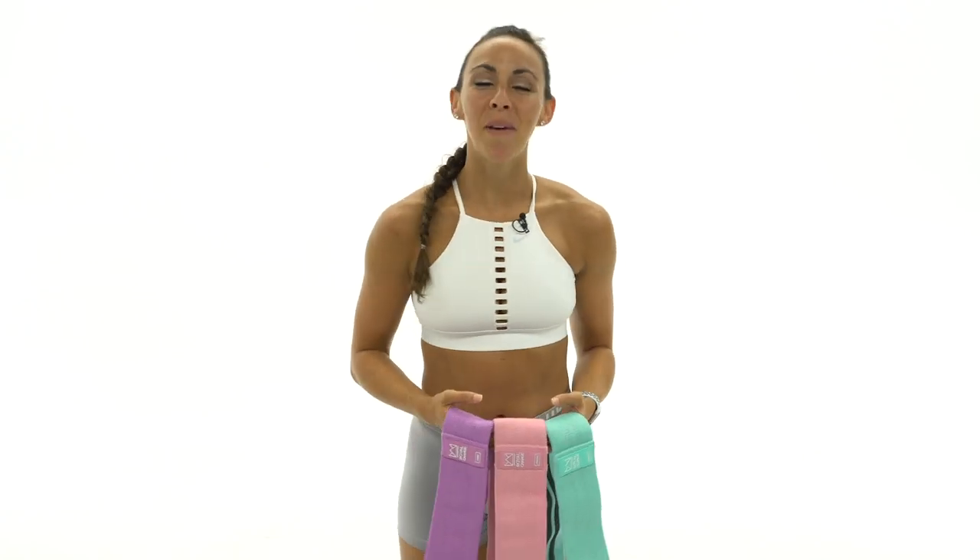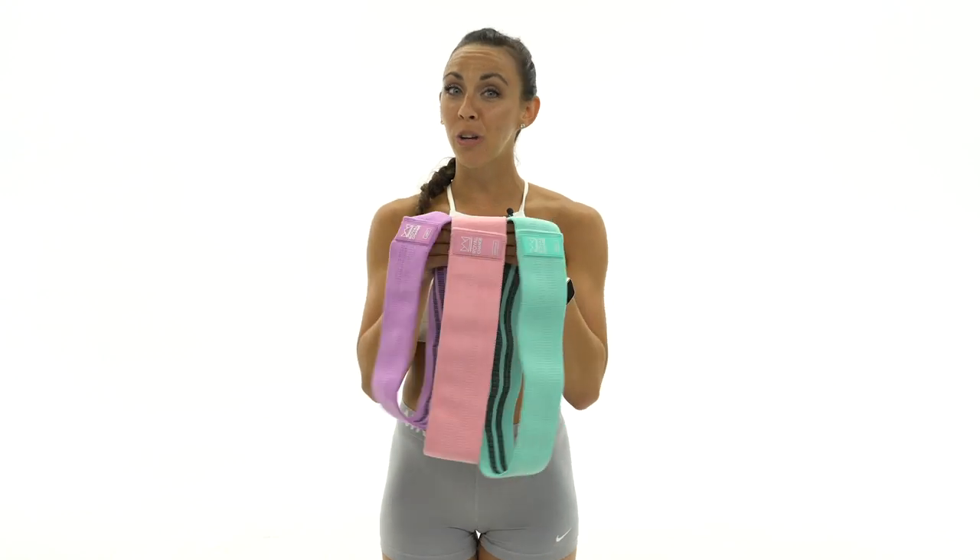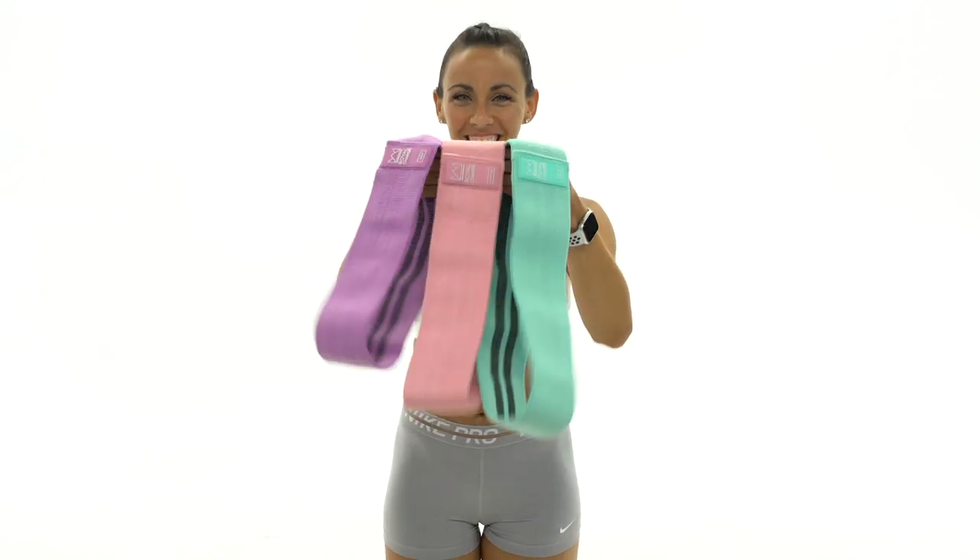What's up guys? It's Sydney and this is your 10-minute butt and thighs burnout workout. So grab your miniband or our new Royal Change glute resistance bands and let's get started.